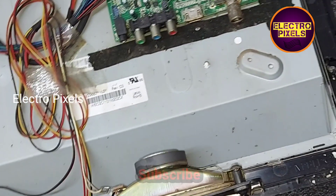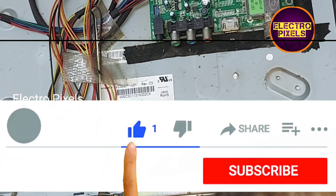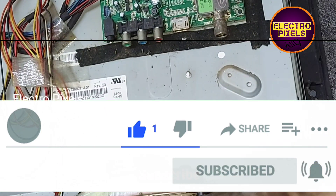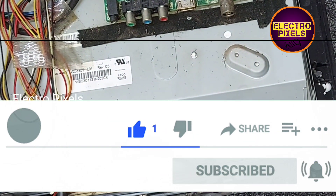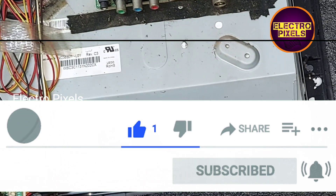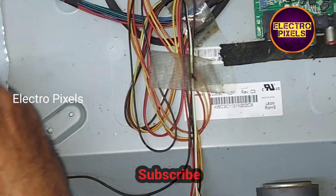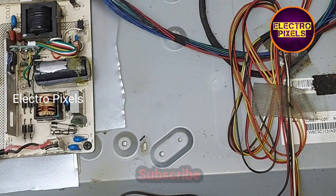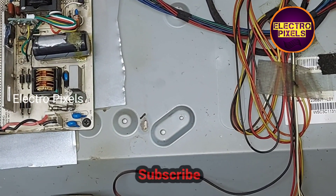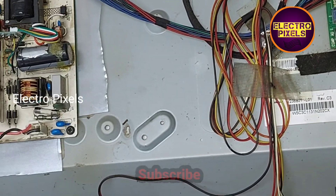Last and finally, you need to connect the red wire to the positive side of the diode situated near the chopper. Now we have successfully installed the module.